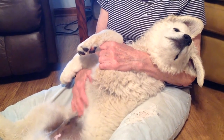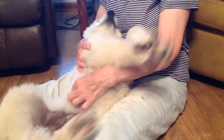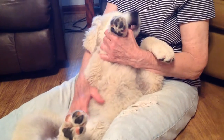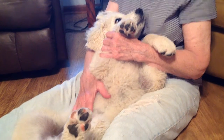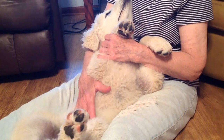Barb is working with Merlin on belly rubs. This is a good thing to do before you do any training sessions to help get your puppy calmed down. And if you have an Autumn Wins Magic Litter puppy, Barb did this with puppies from the time they were born.